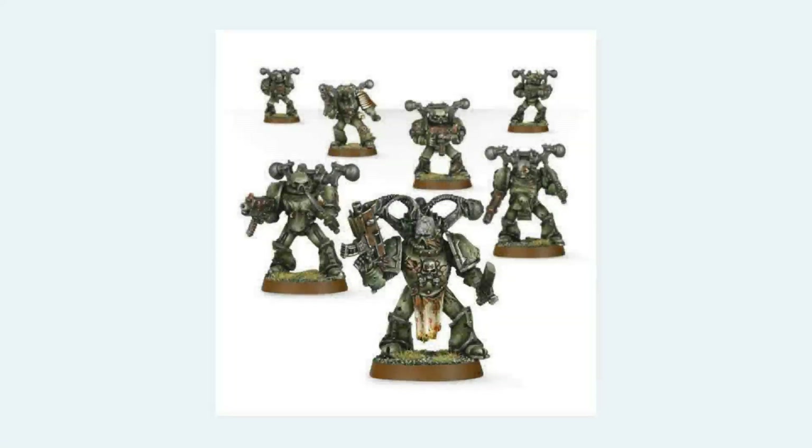G'day guys, Mikey with The Outer Circle, and today I want to take a look at the changing aesthetic of Nurgle over time with Games Workshop, specifically the 40k Nurgle.